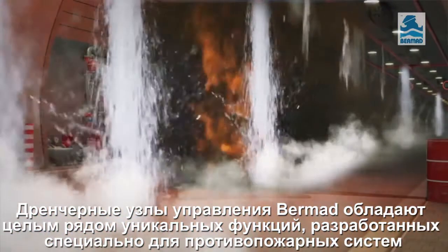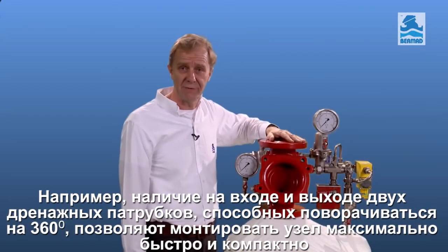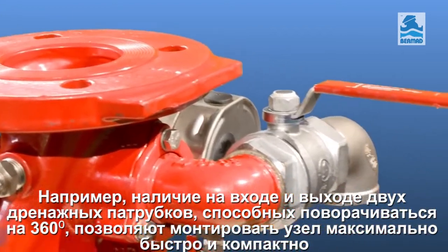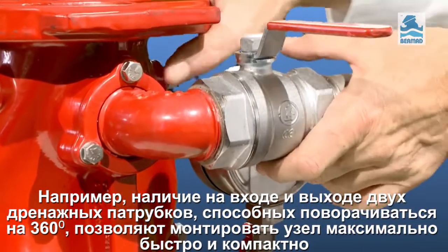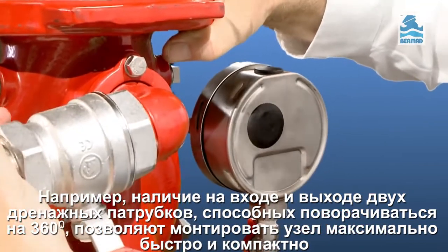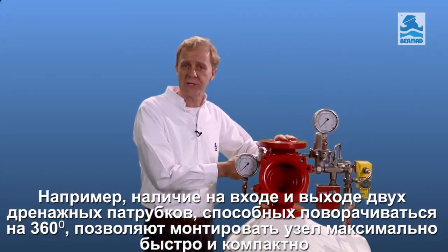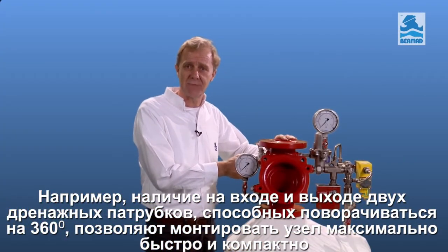The Bermad Torrent valve has a number of unique features designed specifically for fire protection applications. For example, when fitting the valve in limited spaces, the two 360 degree swivelable drain valves — one before the inlet and one after the outlet — make the valve more versatile, easier and quicker to fit, and can take up less space when needed.